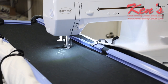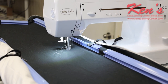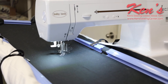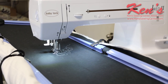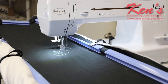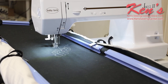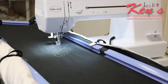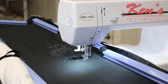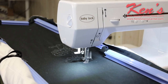Here we're using the foot control that comes built in with the machine to move right along. You don't need anything else to do what we're doing — just take a little time, a little practice, and you'll be able to do this too.